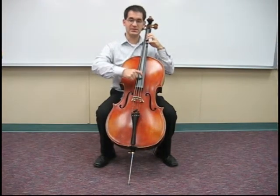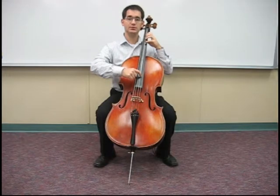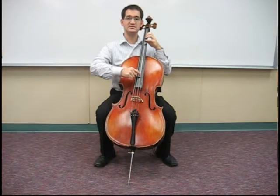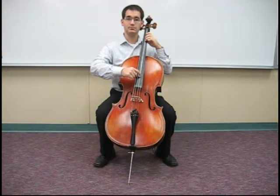Starting on the open D — one, two, ready, play. Rest, rest, rest, rest.